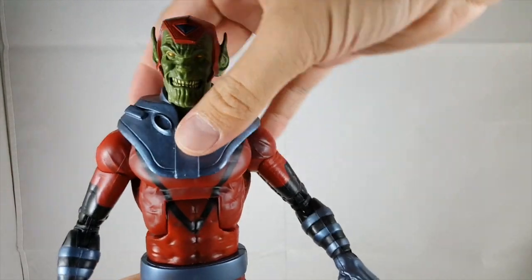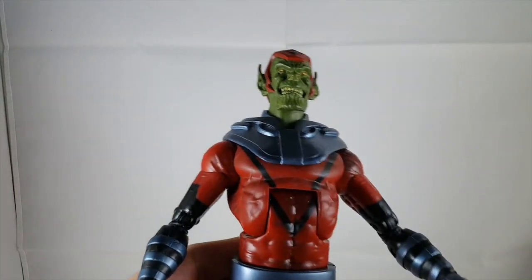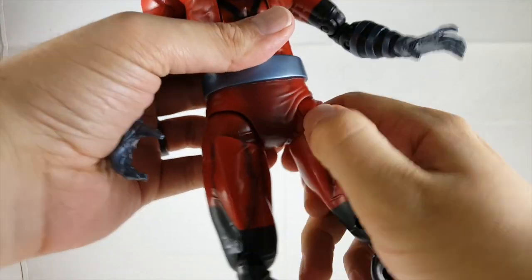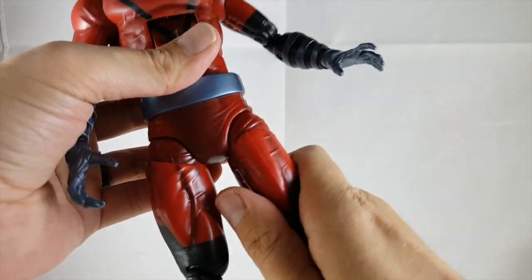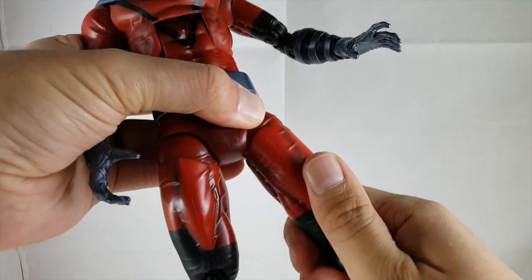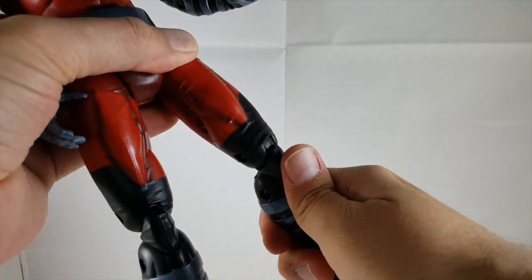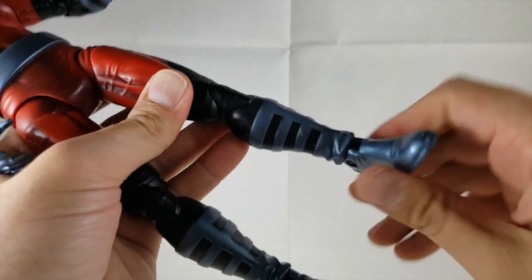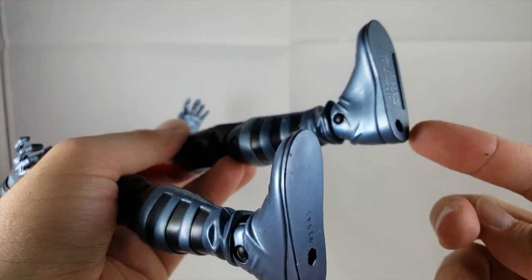He's got a nice ab crunch that goes forward and back. There's a nice waist swivel, and his leg joints are on ball joints so you rotate out to kick forward or back. He can completely do the splits if you want. He's got an upper thigh swivel, double-jointed knees, and no boot swivel, but he does have that old Hasbro ankle joint that rotates at the bottom and goes up and down. He also has peg holes in the bottom of his feet.